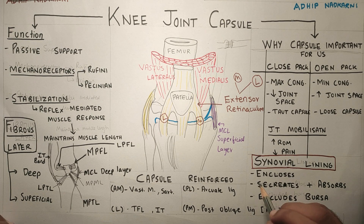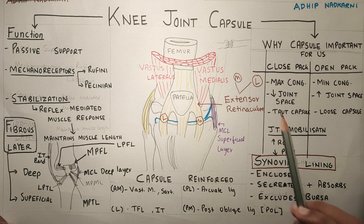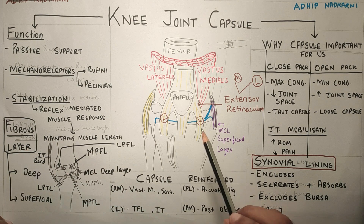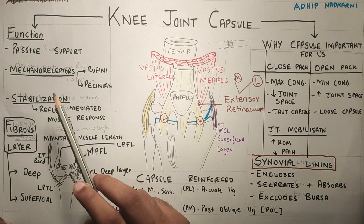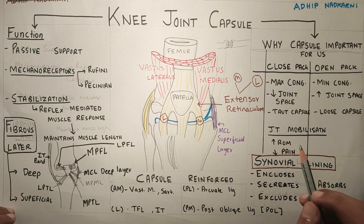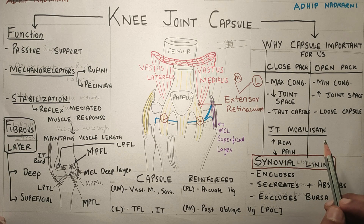To summarize, we learnt why the knee joint capsule is important for a physiotherapist. We also learnt about the synovial lining and fibrous layer, which are the two layers of the knee joint capsule, and we learnt about its functions. Thank you. If you liked the video, please like, share, and subscribe to the channel. In the comment section, do let me know what other videos you would like me to cover.